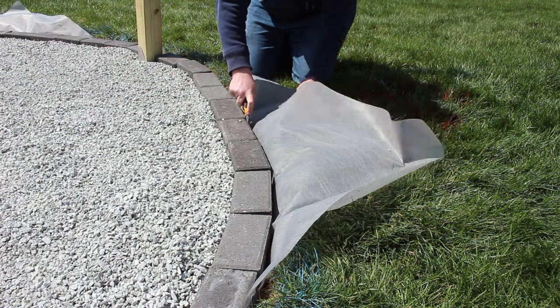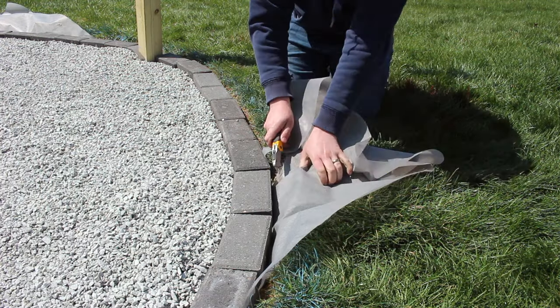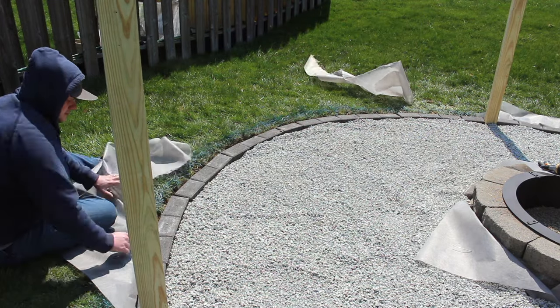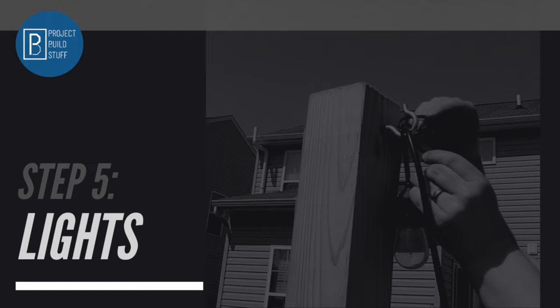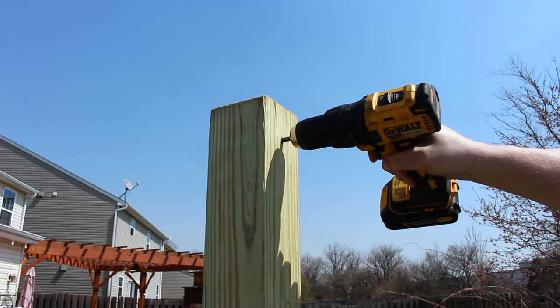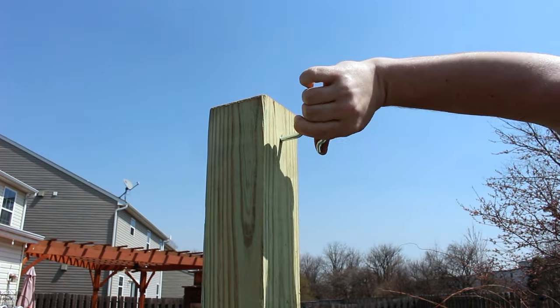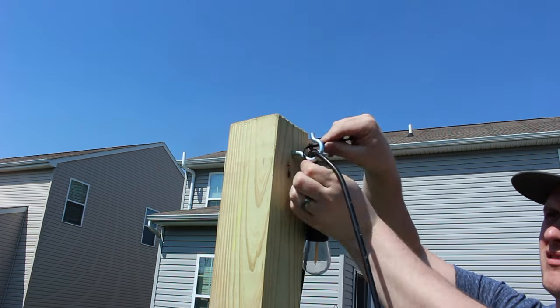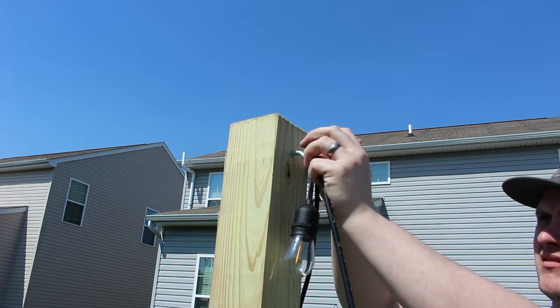The final step of our hardscaping is to trim away that excess weed block — I found that a utility knife works best. Last but not least, let's get the lights hung. I started by drilling some holes in the post and threading in some heavy-duty hooks. To keep the lights in place, I just used a couple of zip ties on each one of the hooks, and it was good to go.